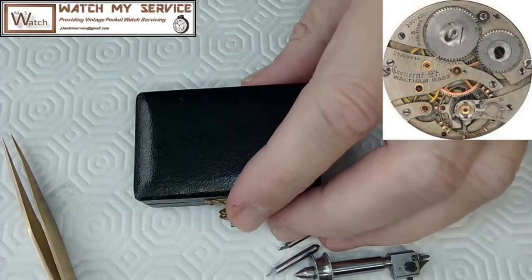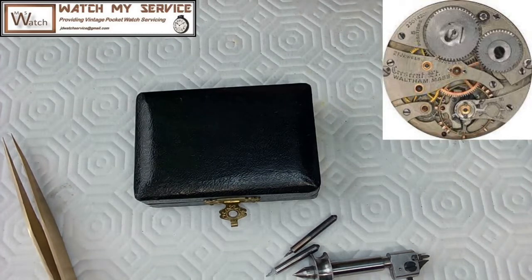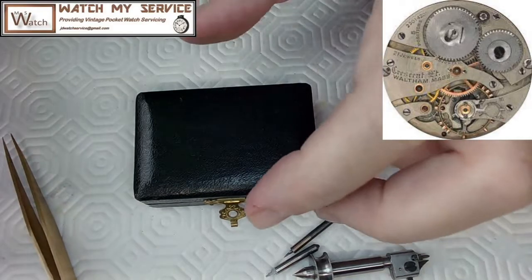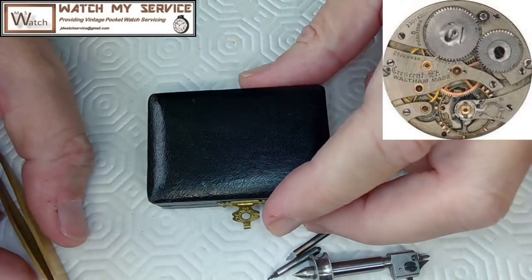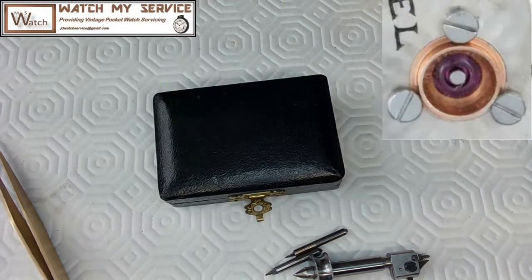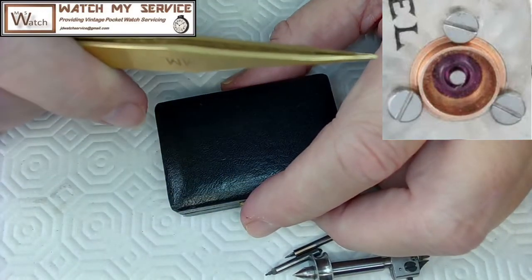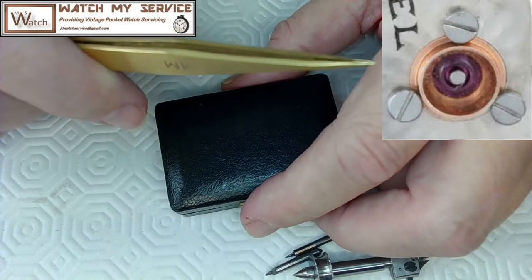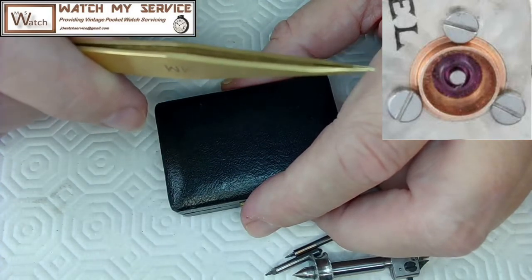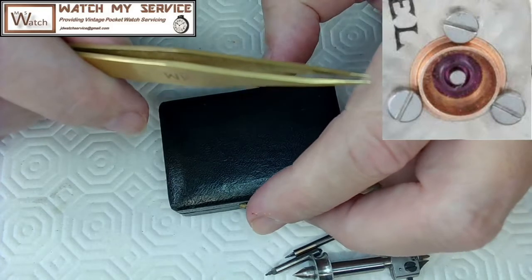Let me explain this tool. What is a jewel setting? If you look at a watch movement, right in the center you have the center wheel jewel — it's a raised setting. There's a round setting, inside of which sits a jewel, and you can see the pivot poking out of the jewel. The setting is held in place with three screws.